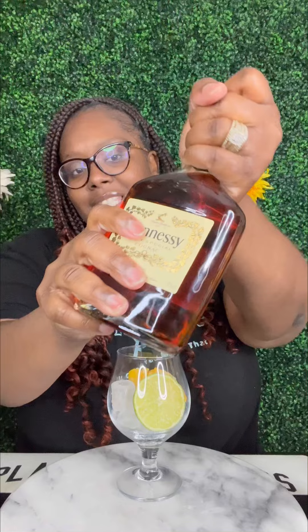Alright y'all, so we got a couple of those in there. Let's start with our Hennessy — we're gonna grab some and pour that to our liking, of course. Okay, we're gonna start right there. It's your size, I promise it's your size.